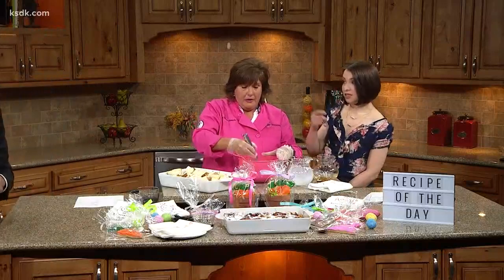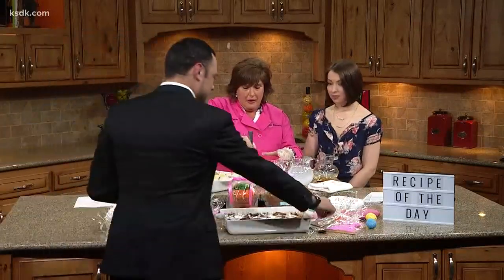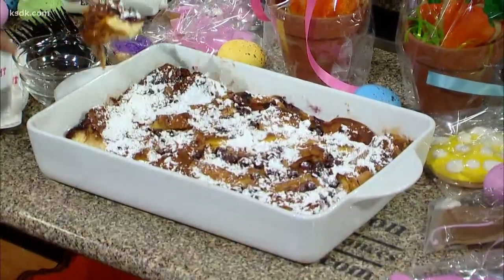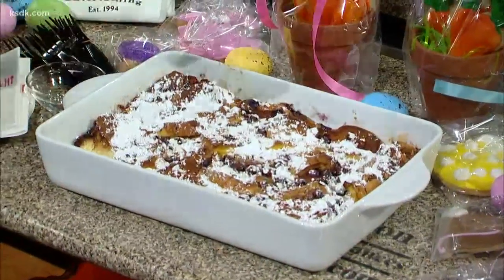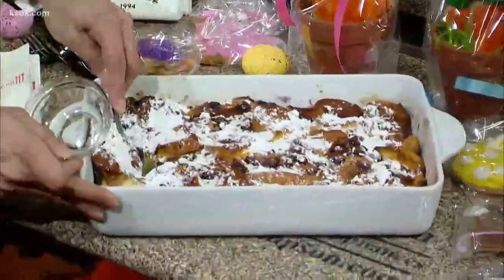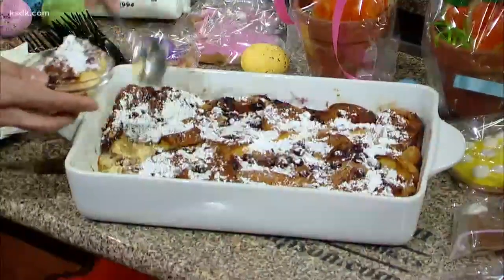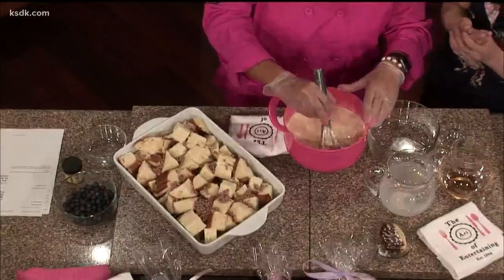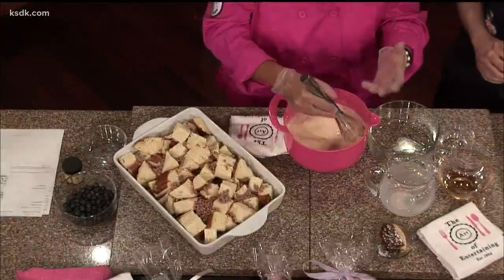Like I said, this is super simple. All you've got to do is whisk this together, then pour it over the French toast — the little chunks of bread. You've got to try to get it pretty even when you pour it over. You're going to let this sit overnight before you cook it, because it's got to soak. That way it becomes like a custardy type thing.